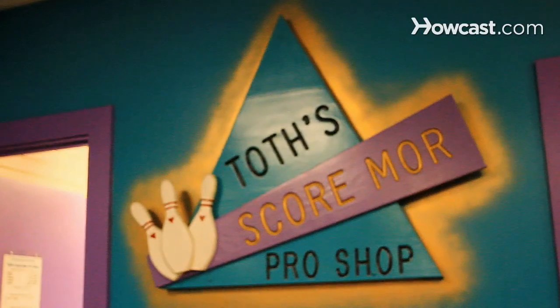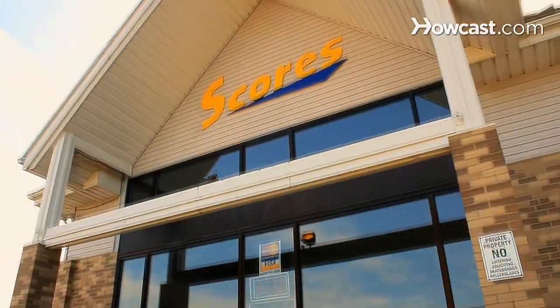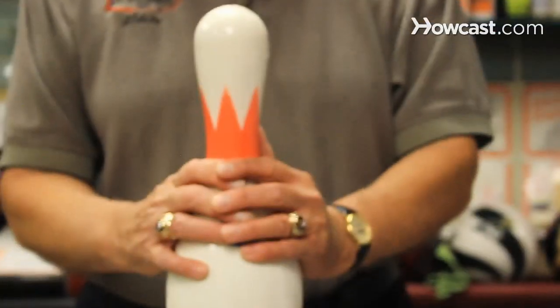My name is Byron Toth. I'm owner-operator of Toth's Scoremore Pro Shop, located here in Score's Fun Center in Painesville, Ohio. I'm a world record holder. I have multiple 300 games in an 800 series, and I'm here to talk about bowling.